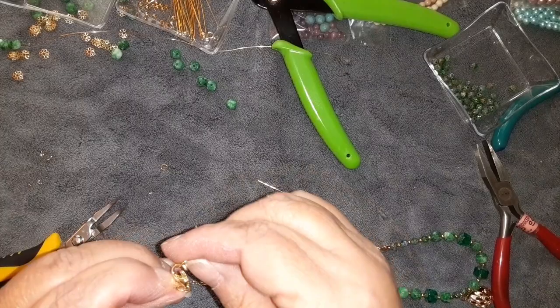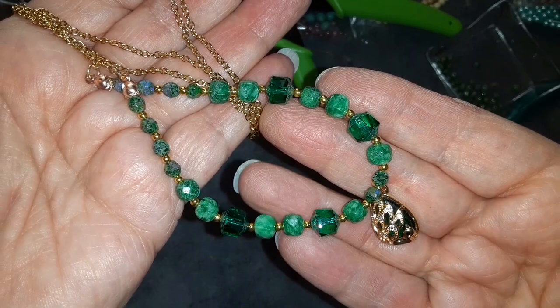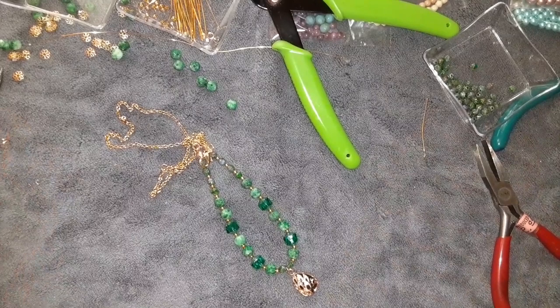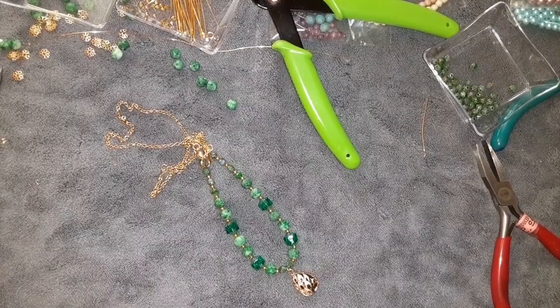There we go. Here it is - I'll fasten this. I love this piece. How gorgeous is that? Get it to focus on it - it is very shiny. I will take a picture and put it on at the end. I've got a doctor's appointment, so I need to get myself going. I love you all. Thank you so much for being here with me. I will talk to all of you guys down in the comments below. Thank you so much for being here. Bye everybody.